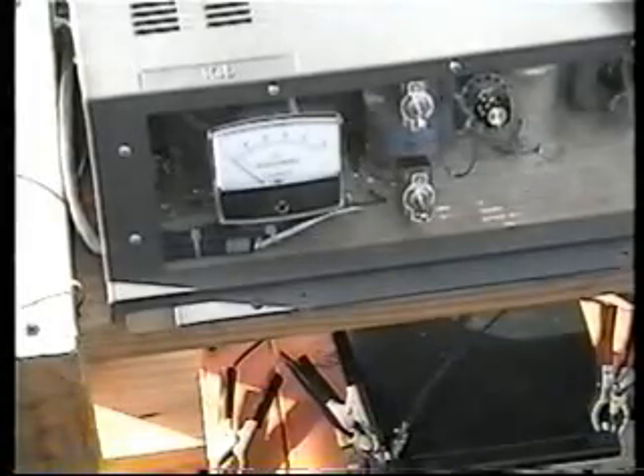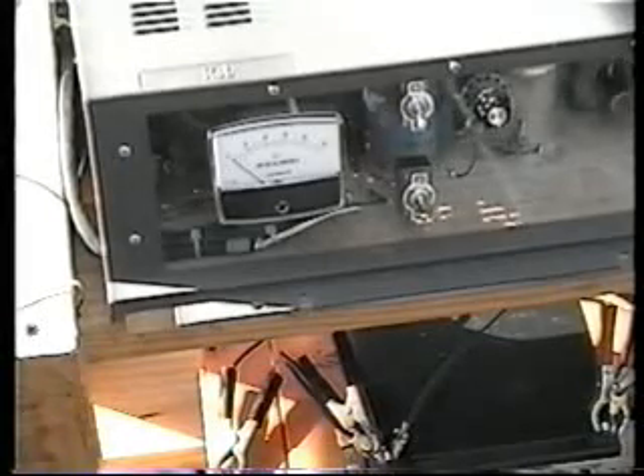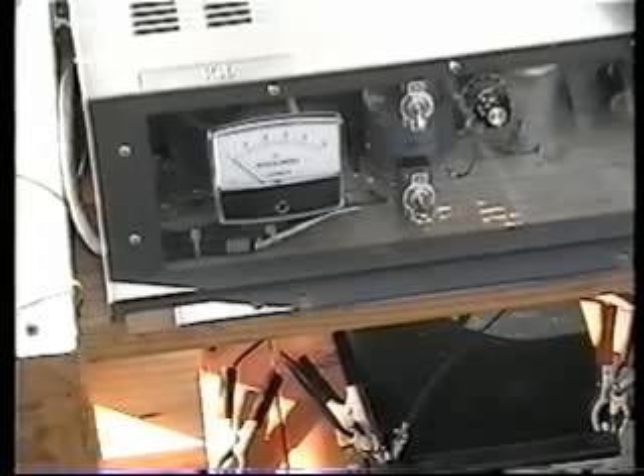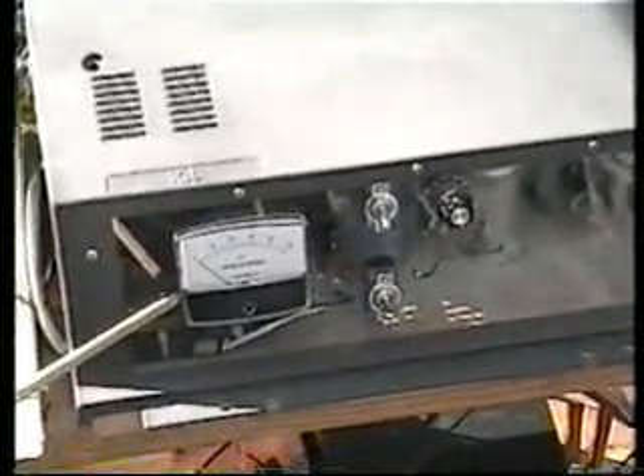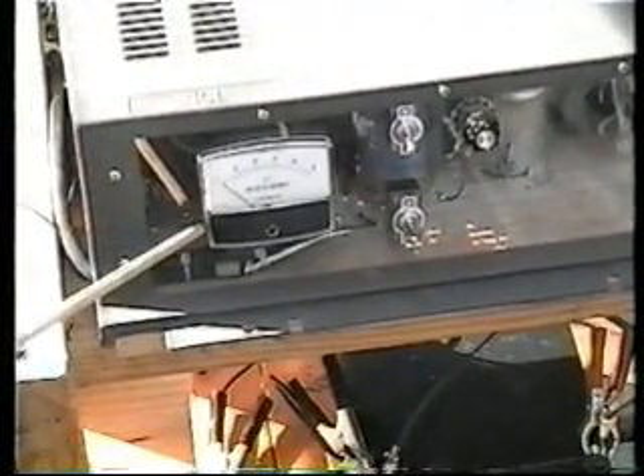The most interesting part about this particular device is I can not only gather this particular energy, but I can use it safely without burning up transistors — that was the problem in the past. This panel is nothing more than a box with a bunch of module units — switches, capacitors, electronic components. This meter is simply an analog meter. Digital meters will not work with this power — it'll drive them nuts. Analog meters work the best.